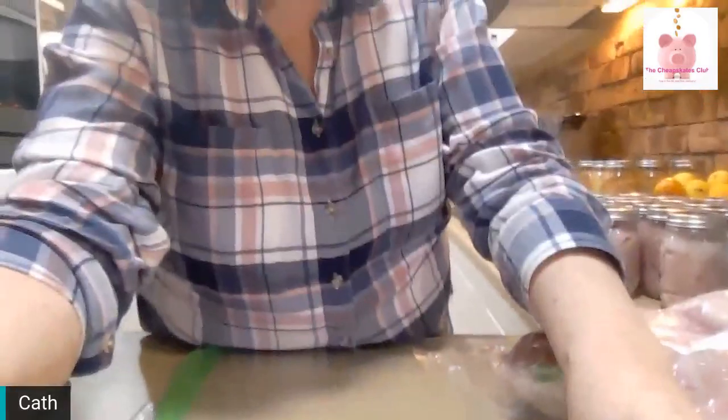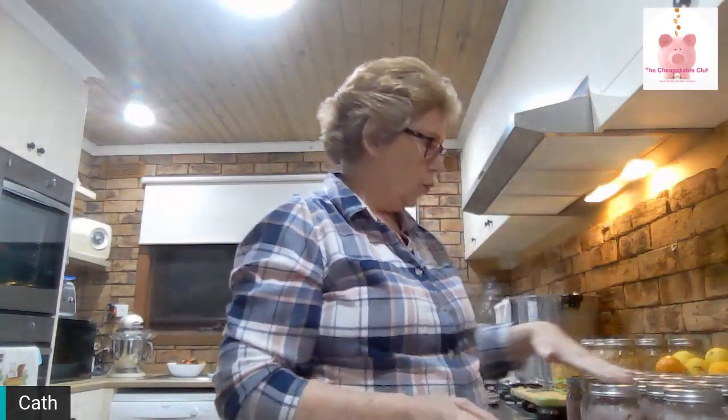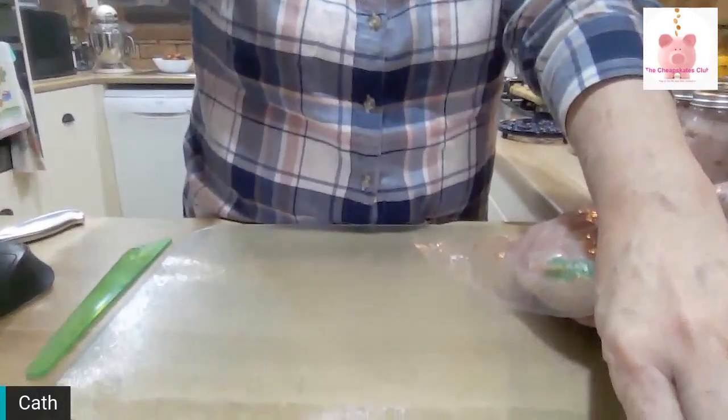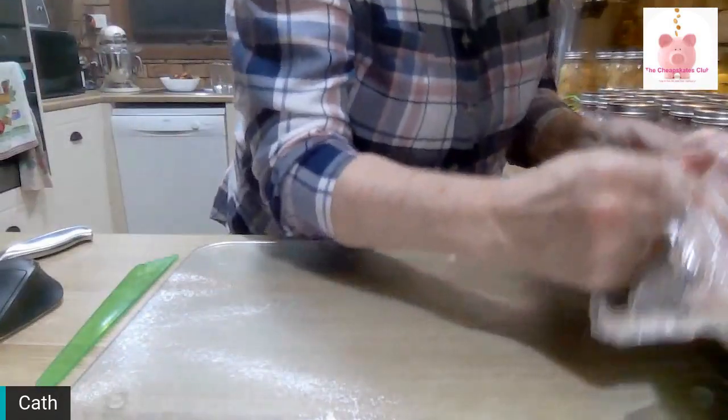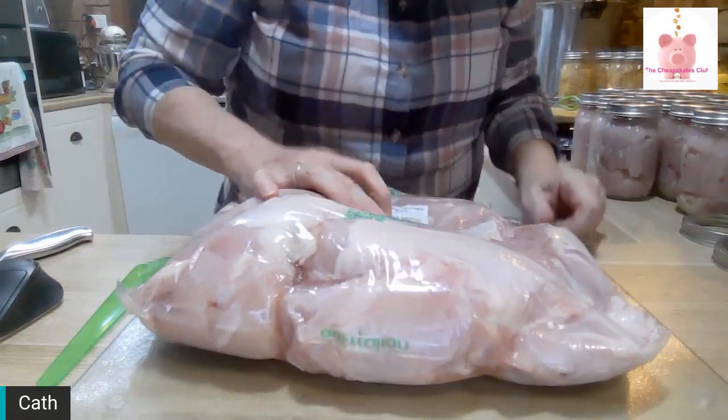That's 10 pints of chicken there. I have another 20 here waiting to go in the pressure canner. I'll show you how I prepared it to go in. This is one of the big bags that I got.